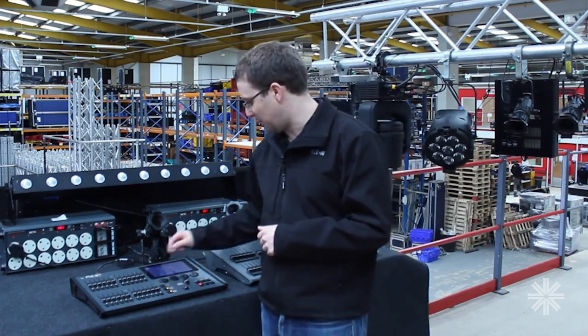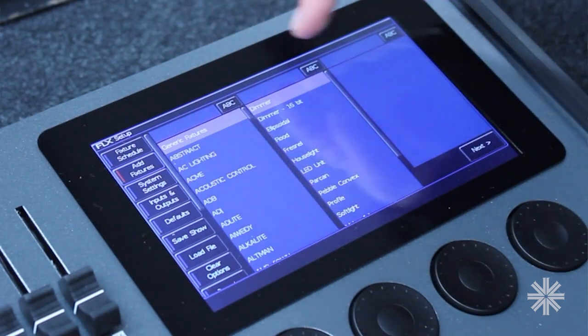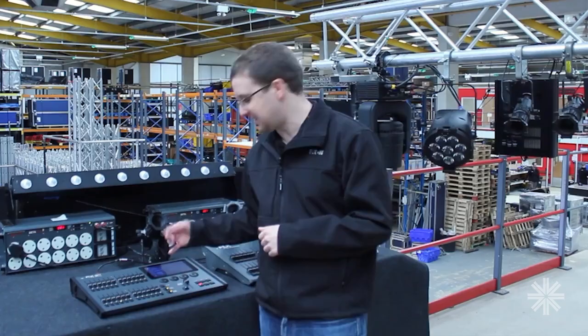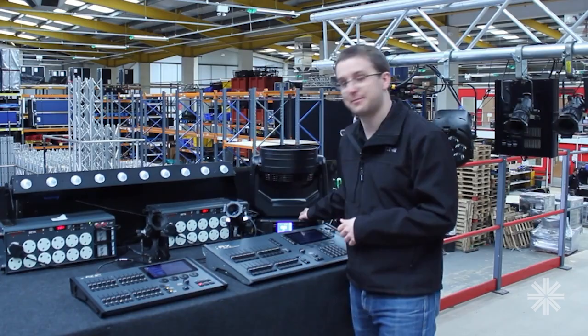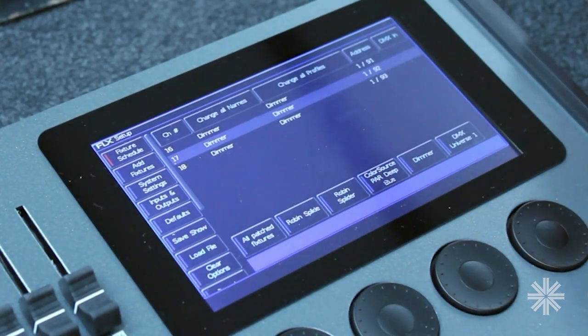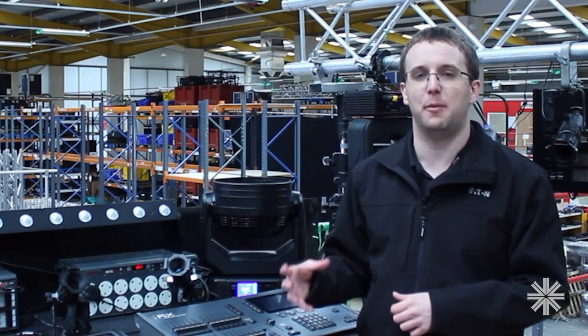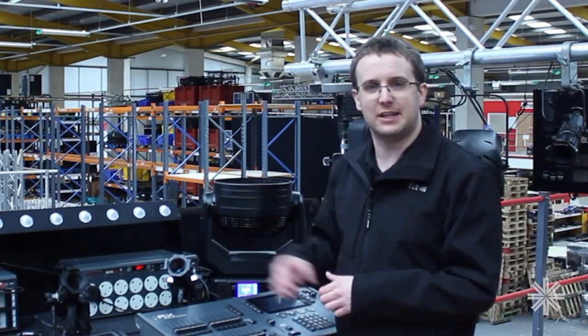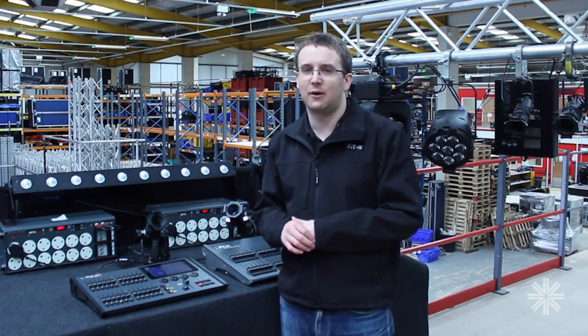If I go and patch that in the normal way — just go to Add Fixtures, select a dimmer, say it's got three channels — I'm going to give it the DMX address that is the same as my moving light here, so DMX address 91. Now, normally on most consoles at this point you would get a pop-up saying that you can't use that DMX address because it's already in use. But RIGSYNC can sort that out.